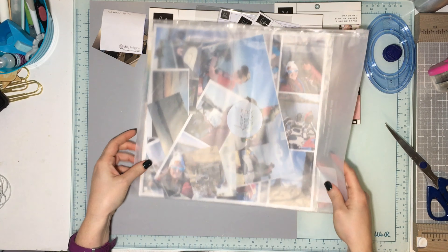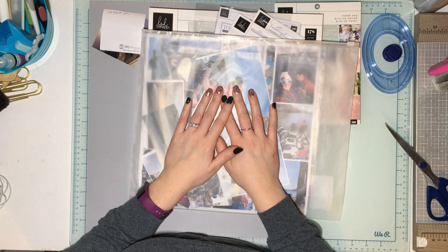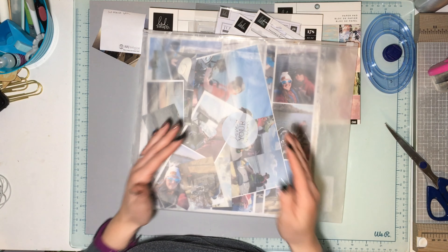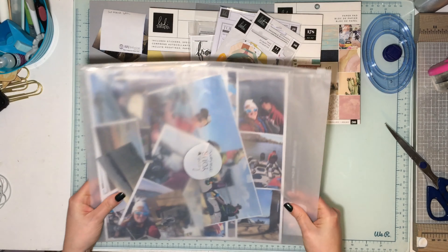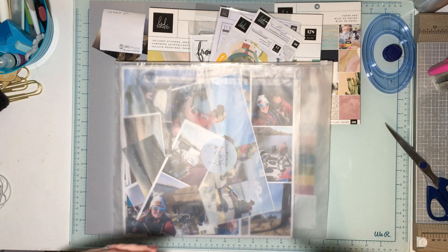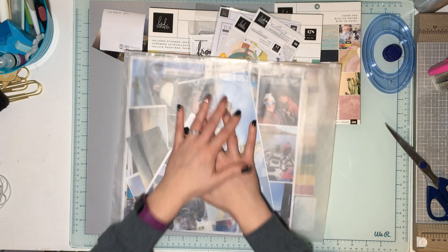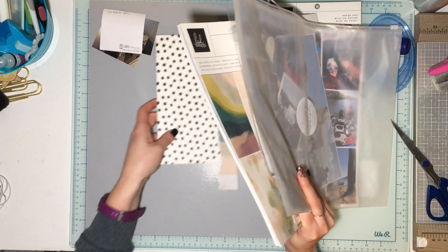Hey guys, it's JQCrafty! Welcome to my stop for the Off the Board with Pineapple Papers hop — the last one of 2021. I'm finally getting started on my boat album. I've decided I'm going to start documenting all our boat adventures in Heidi Swapp Storytellers books.